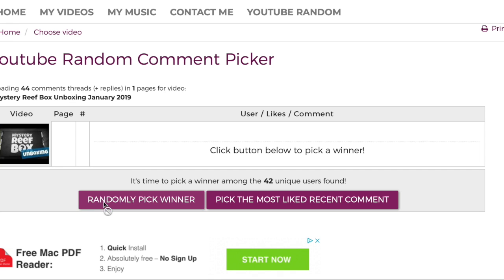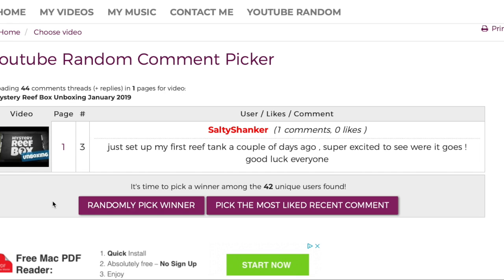That's a wrap on the top 10 cleanup crew invertebrates for your reef tank. Before we jump off, we need to do a little winning of the mystery reef box from last week's video — all you needed to do was leave a comment on that video. Using the random YouTube comment picker, our winner is 'Salty' — congratulations! The best way to reach me is to jump over to Facebook, search Mad Hatter's Reef, shoot me a message, and we'll get your mystery reef box out to you.